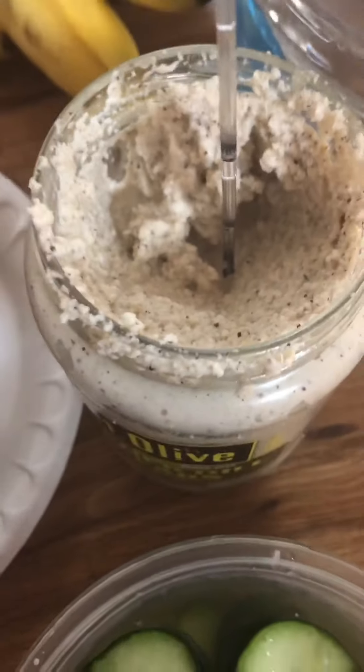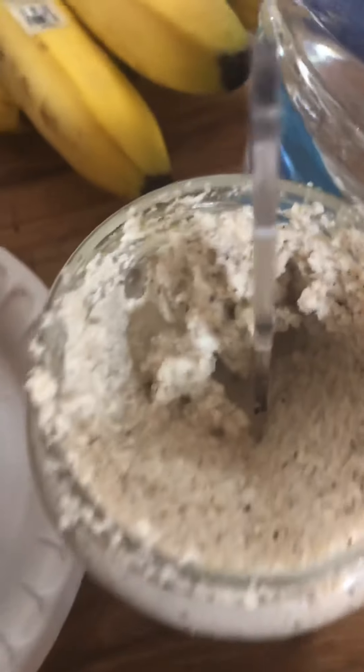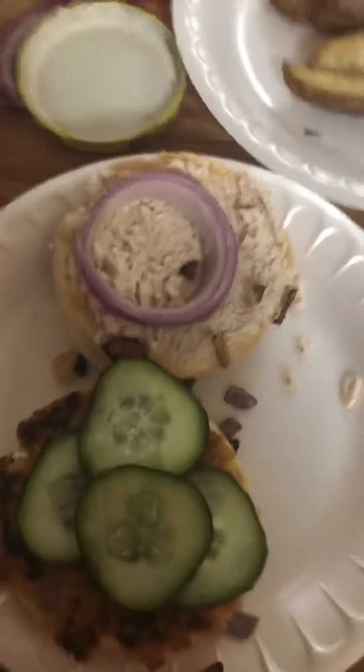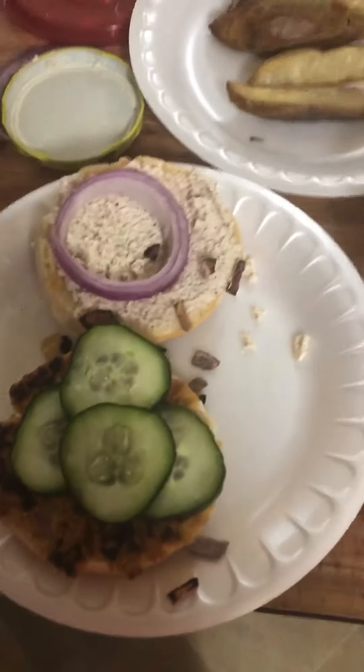Vegan cheese — I told y'all we'd come through for y'all. Brazil nuts, this is what it is, this is what it's about. Potato wedges straight from scratch, we did that. Made pickles from scratch, we did that. Look at that thing — my famous chickpea burger, we did that.